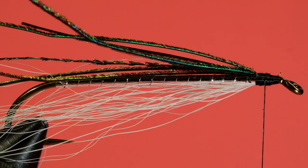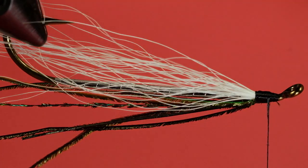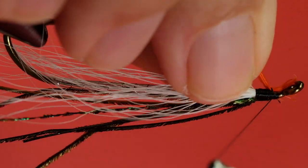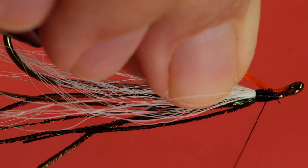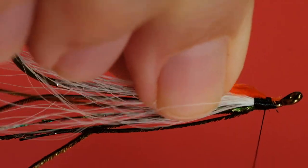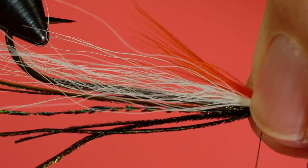Now the last thing I'm going to do is put in my wing, so I'm going to put in my throat first. Always tie your wing last — you don't want to tie the wing on, then start tying something else and end up disturbing it. Pull a nice loose wrap in there.